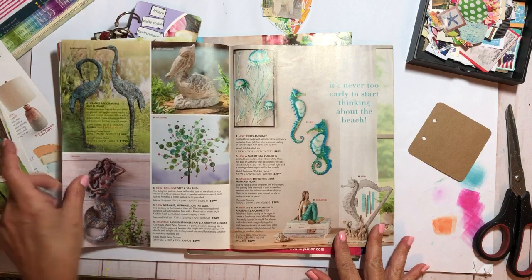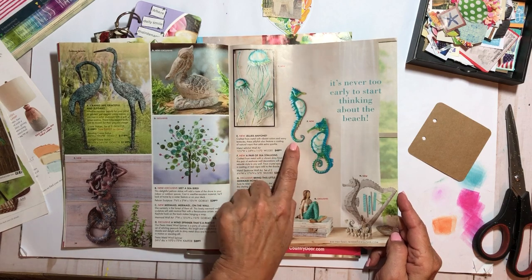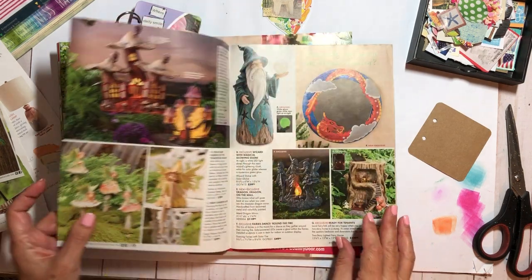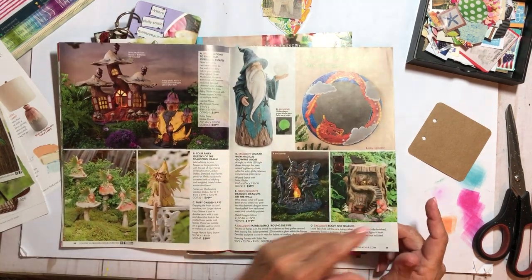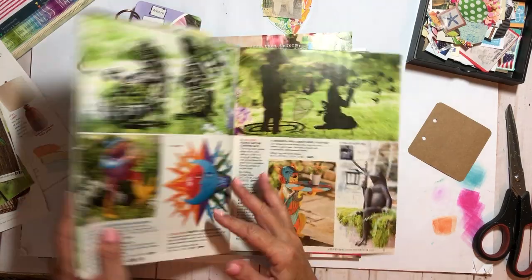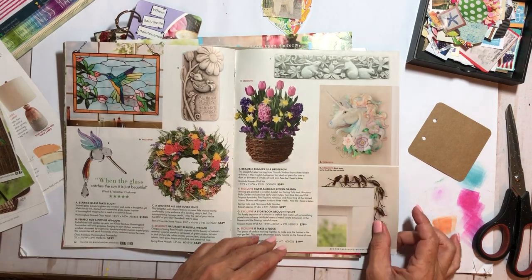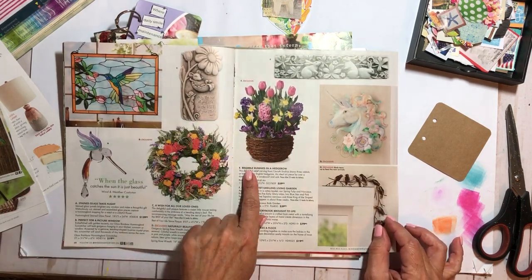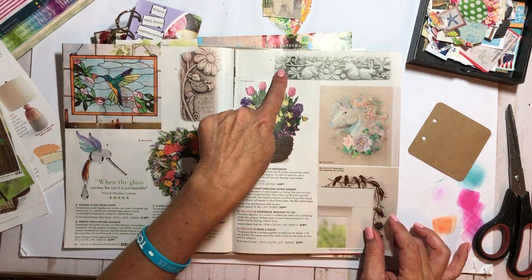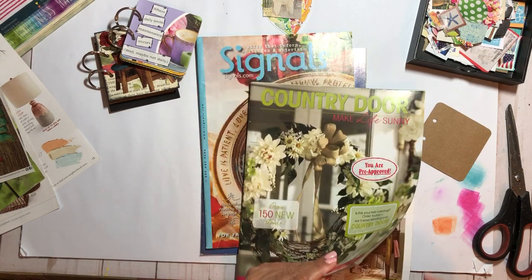There's a little mermaid — so cute! I don't know if I could fussy cut those though, to be completely honest. Those are cool if you like dragons. Oh, look at that little wizard there! These are cute yard ornaments and stuff. That would be pretty to put on an Easter page. This would be great as a border. That's a cute magazine! Let's look at Signals.